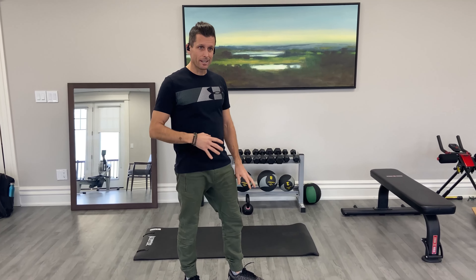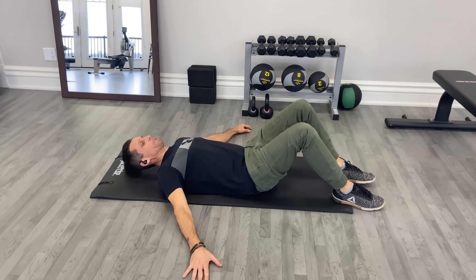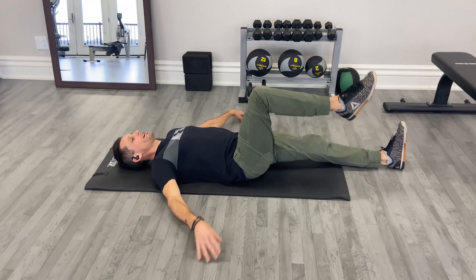The next exercise here is a lying pelvic approximation or pelvic rotation. So this is the pelvic approximation — you're gonna lay down flat on your back and bring one knee up to 90 degrees.